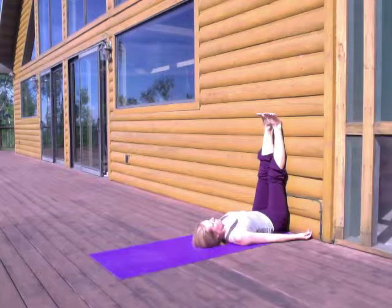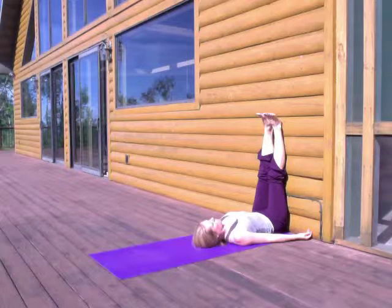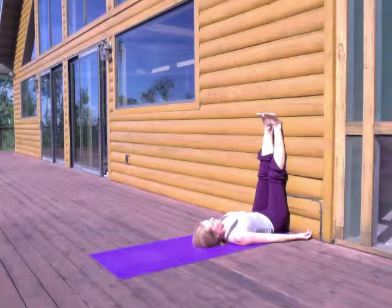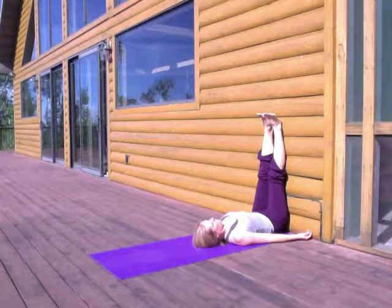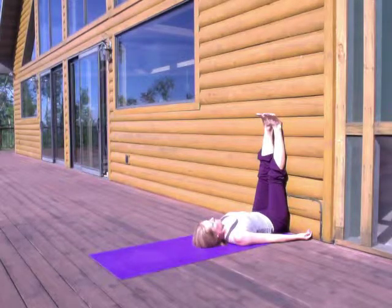And then just rest here with legs up the wall for a few more breaths, feeling the effects from all of this inversion work. Notice how it makes you feel. Certain inversions are going to stimulate you while others will calm you down, but they all can freshen your perspective by turning your world upside down.